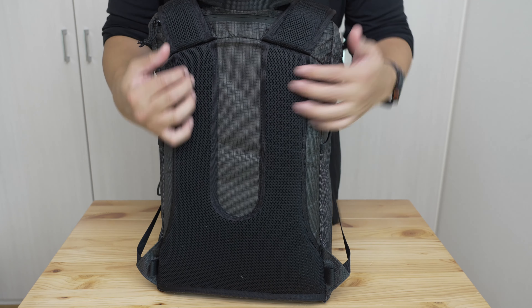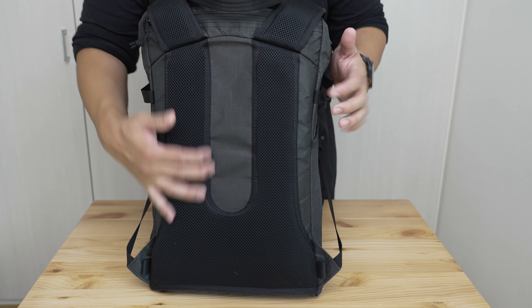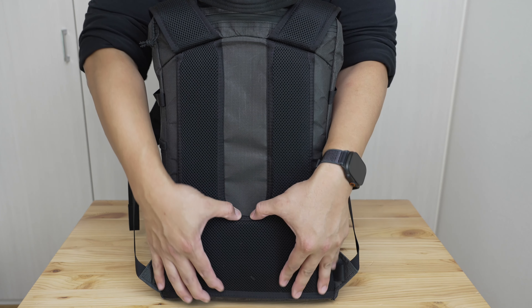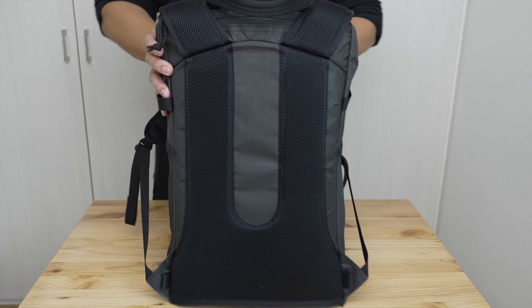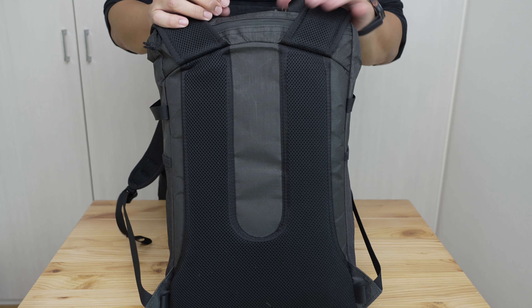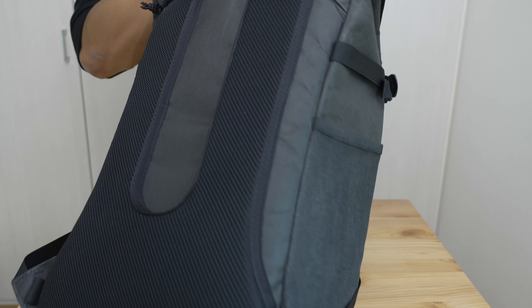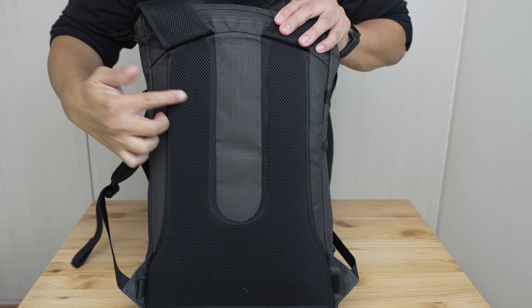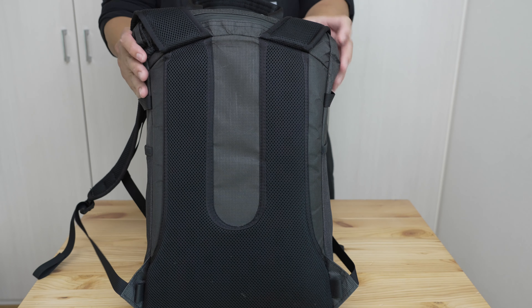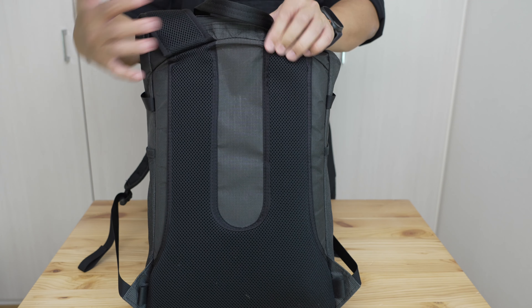It is relatively comfortable as long as you stay within those carry limits. The back surface has a U-shaped foam configuration — a foam frame sheet plus an additional layer for raised panels to ostensibly provide some airflow — and then a bigger foam area that lays against the small of your back. Better than a plain flat back, though not best-in-class. Honestly I'm a bit skeptical of how much airflow you can get on a back that's pressed against you while exerting yourself.